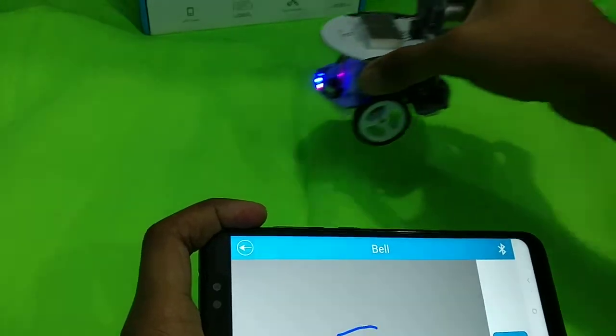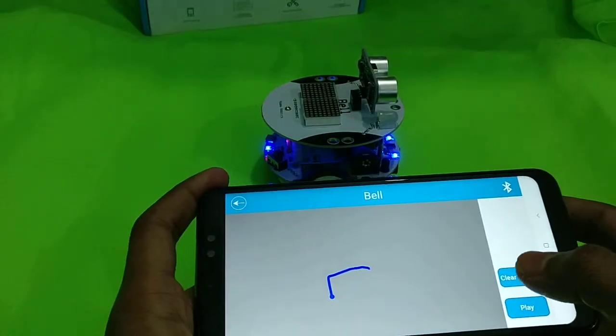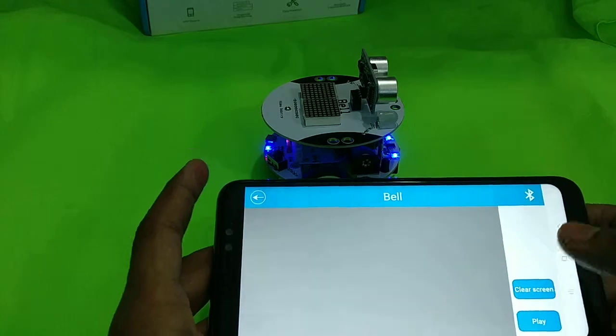So this is how you can control the bell through the bell app. Thank you so much for watching guys, hope you're going to have a great day!